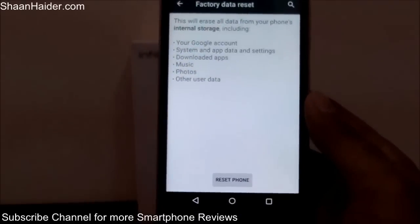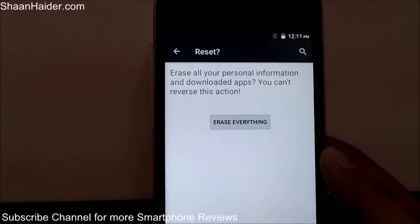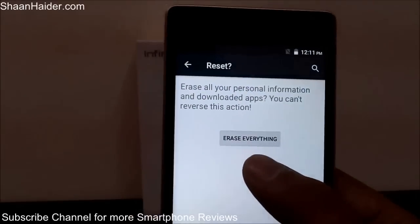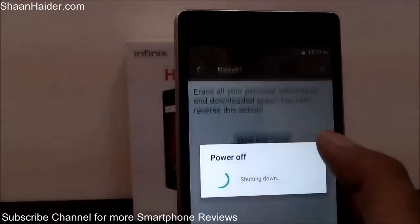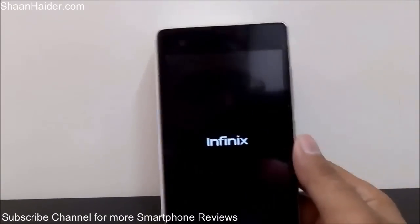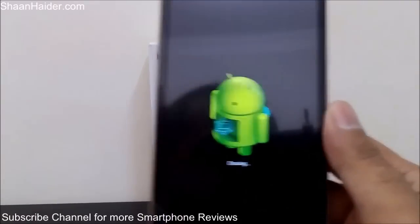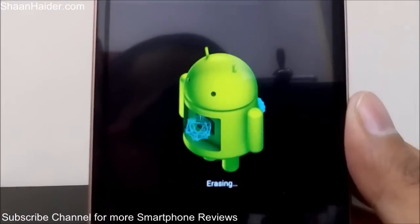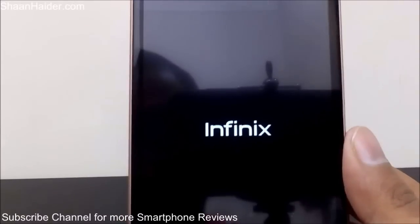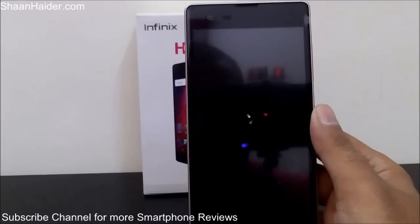You can directly go to the Factory Data Reset section and perform a hard reset by tapping on the Reset button. I'm going to do this right here in front of you. Once again it will show a notification that it will erase all your personal information and downloaded apps — tap on Erase Everything. After that the phone will shut down, boot up once again, and start deleting all of the applications and content inside your Infinix Hot 2. As you can see it's showing 'Erasing'.